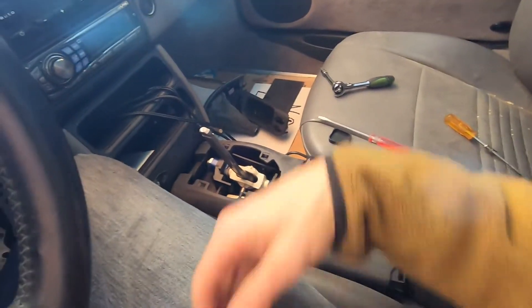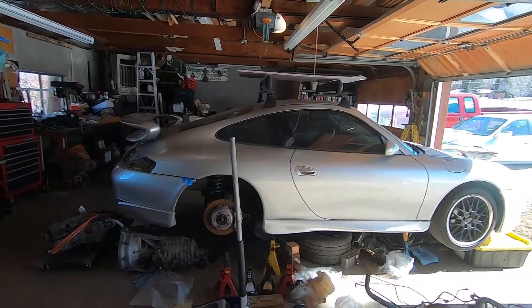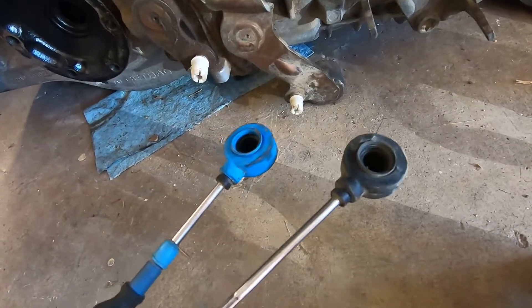I'm starting to take apart the inside, the center console here, so I can remove the shift cables. Before you do that, I recommend taking the shift cables loose from the transmission side. I don't have footage of this, so I'm going to play a clip from the YouTube channel Man in a Garage.